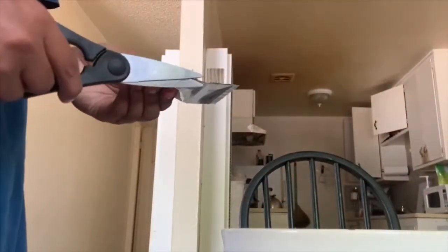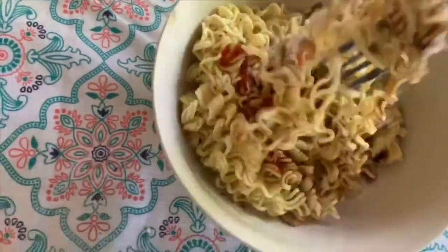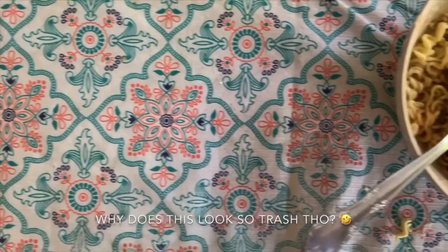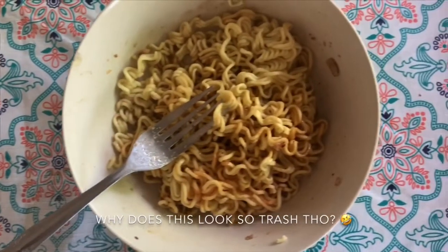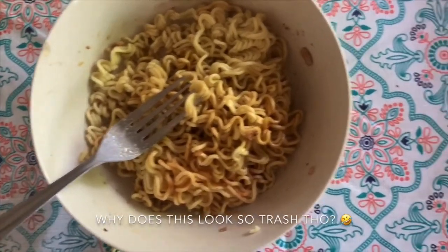I was kind of lazy to do the same with the powder, so I just cut it all at once since we're only doing one pack. Now we're mixing it all in — and there you go, you made your bowl of Indomie without using the typical cooking stuff. You should give yourself a high five! Wasn't that helpful?